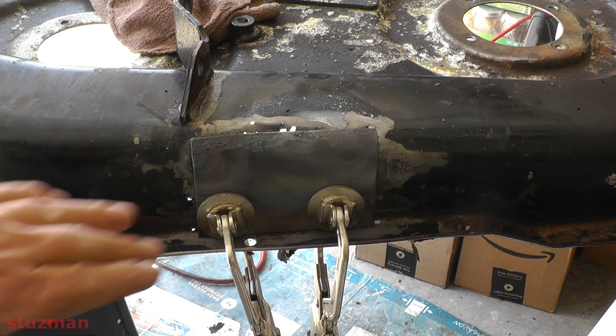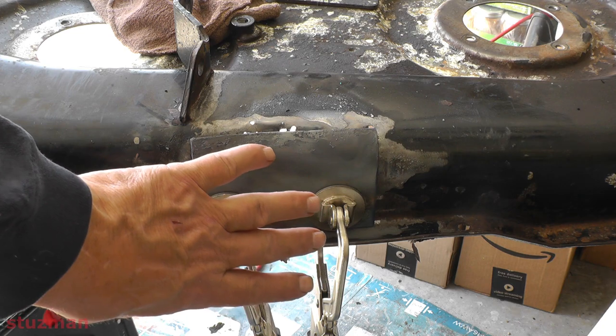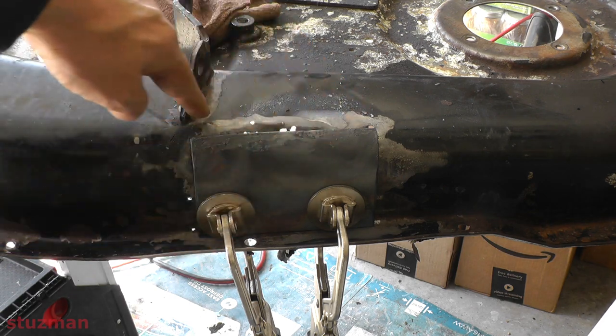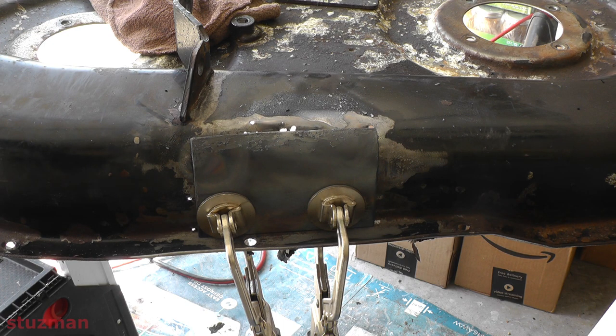Okay, so that looks pretty good. This is the one-eighth inch piece of metal I was talking about. I got it clamped in place, and of course I want it to follow the contour. So I heated this up and just tapped it over to match the contour of the deck. I'm going to go ahead and let that cool and then we'll go to the next step.